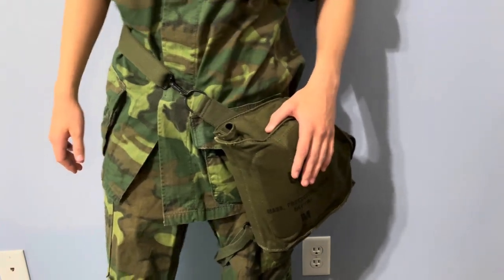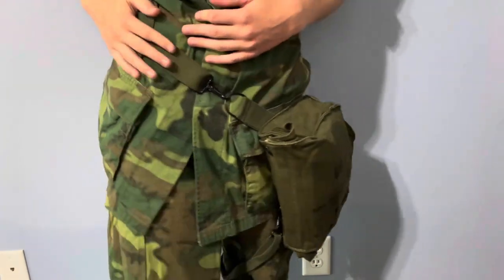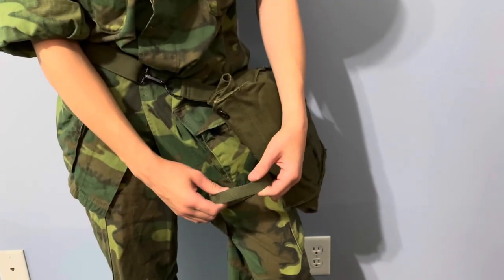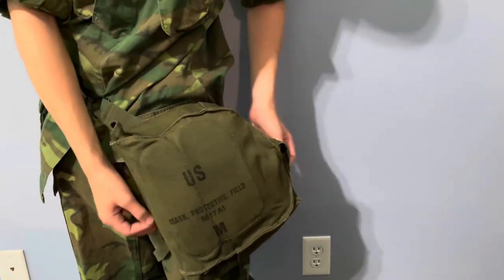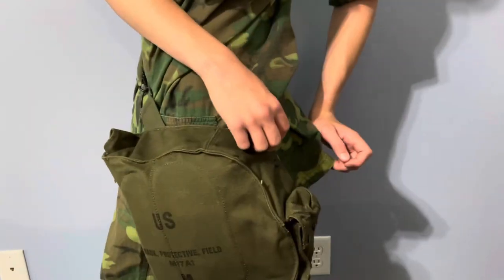Starting off with the most common place for it to be worn. The M17 gas mask bag had two straps. One of them was thicker and was meant to go around the waist, straddling the bag around the left side — always the left. And there was a secondary strap that could either be put around the left leg, or you also see some soldiers just wrapping it around the bag itself. It was on the left side, so soldiers could easily access the flap and not have to scramble around the bag.